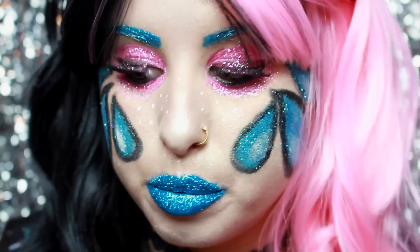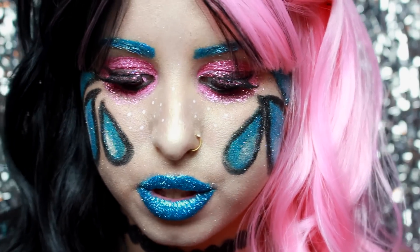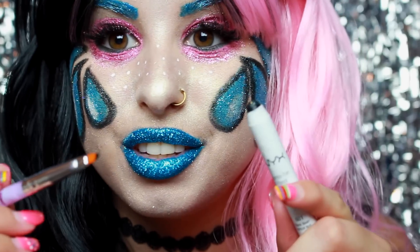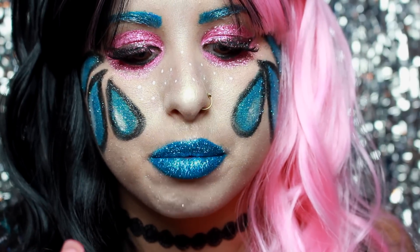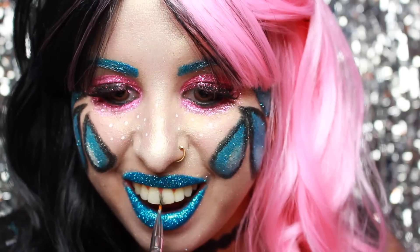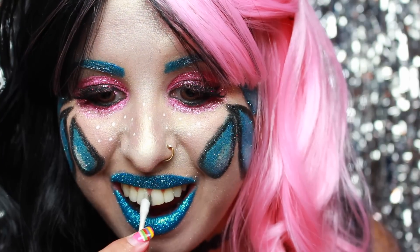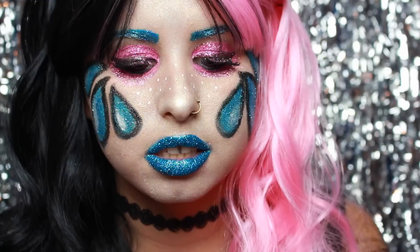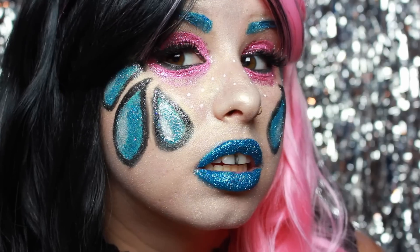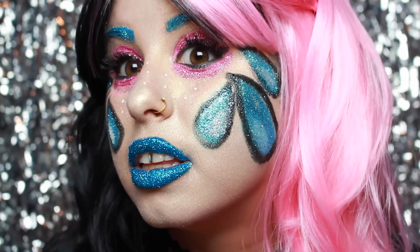I almost forgot — Melanie Martinez has the gap between her teeth and I wanted to see if I can attempt to put one. I'm literally using a black jumbo eye pencil. Since this is wax, it should stay in between my teeth. And this is the finished look.